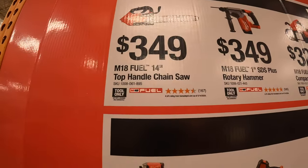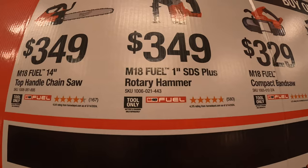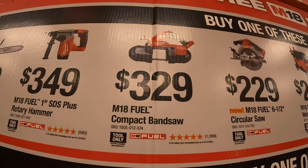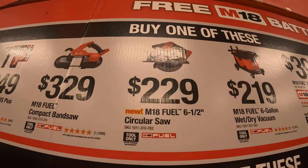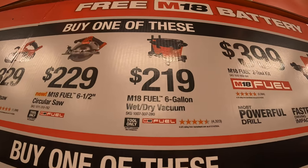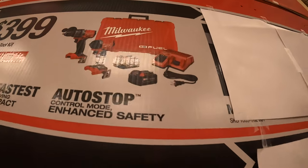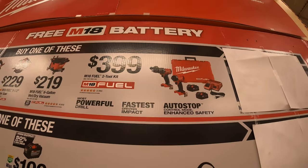$349 for their M18 Fuel 14-inch top-handled chainsaw. $349 for their M18 Fuel 1-inch SDS Plus rotary hammer. $329 for their M18 Fuel compact bandsaw. $229 for their M18 Fuel 6.5-inch circular saw. $229 for their M18 Fuel 6-gallon wet and dry vac — saw many videos on that, fantastic tool. And then the Gen 4 hammer drill and impact driver as a kit with a hard case, two 5 amp hour batteries and a charger for $399 — but that's back to its original price.